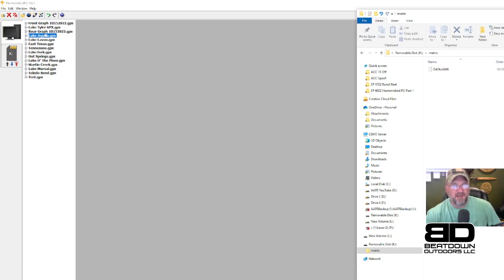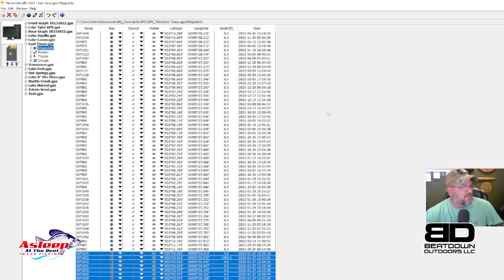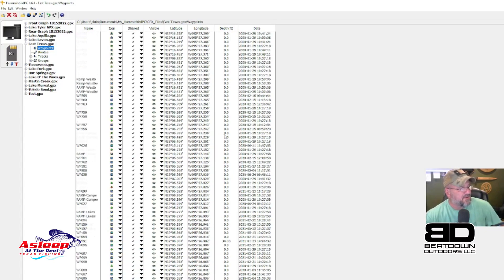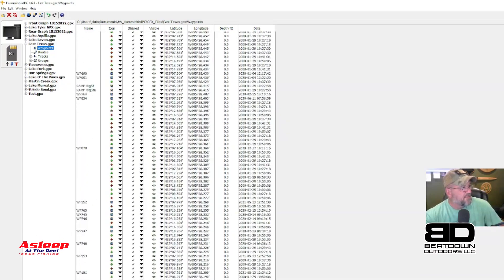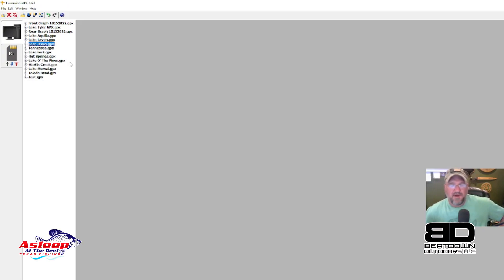I can do this with every lake. East Texas, for example, gives me Lake Tyler, Lake Palestine, and another lake in there — and I've got all those points ready to go. As long as I'm staying in East Texas I can just keep adding points to that card.